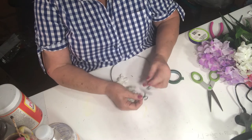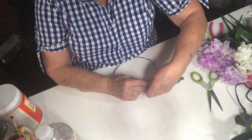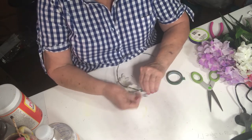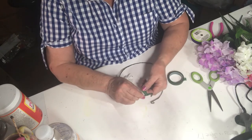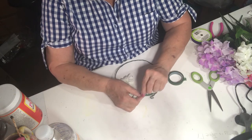I'm wrapping this at the end — you just want to make it secure. I'll probably wind up putting another flower on the end here because otherwise there's going to be too much wire showing.